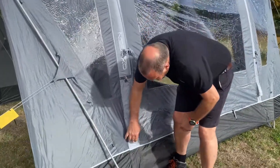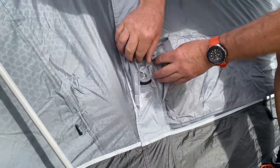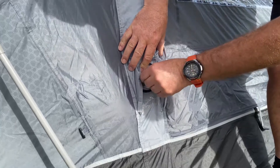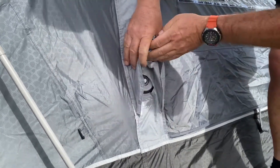This is the dynamic speed valve. It's made by Outdoor Revolution, but the same valve is used on Coleman and on Outmel on certain products. You've got a protective cap on this dynamic speed valve — just take the cap off.